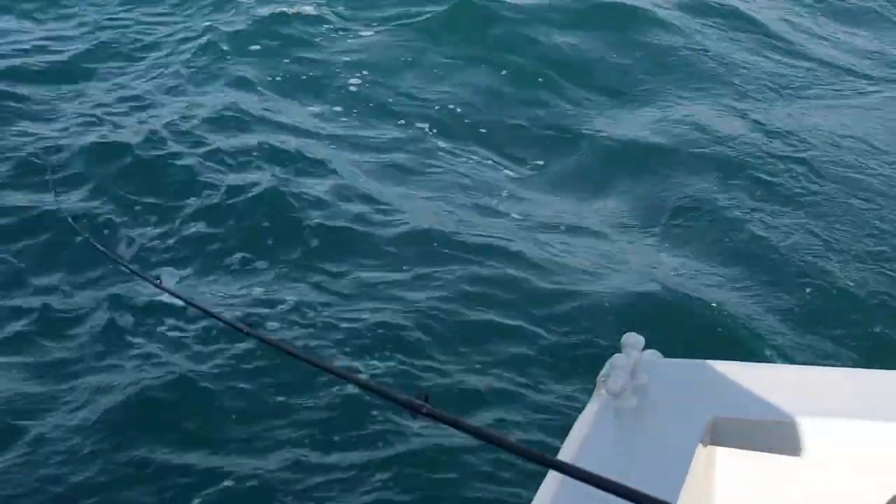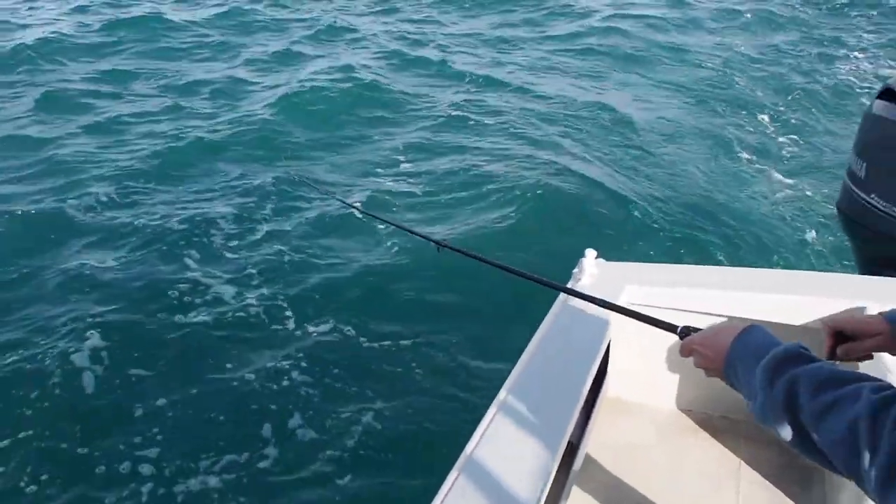Trolling for herring is really easy, and the good thing about it — if you're sick of bait, this is the first way to start using lures. It's really easy, good fun, and you can't do too much wrong.